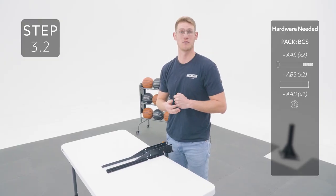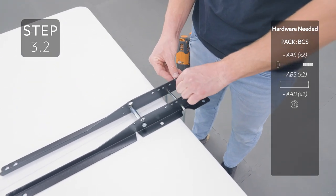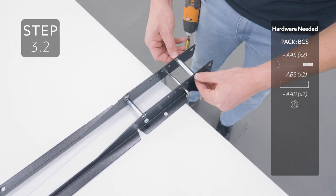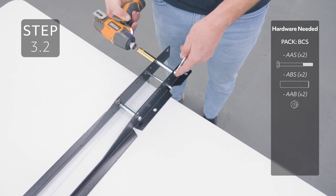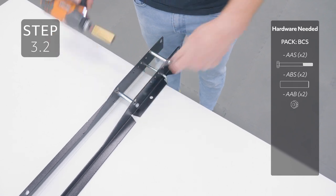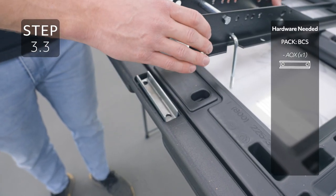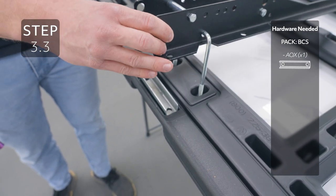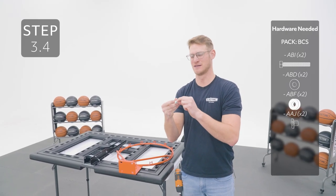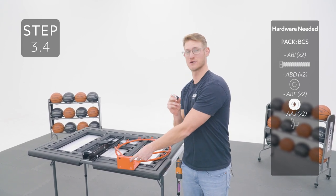Repeat for the hole below the hole labeled number one. Insert the rim support channel into this recess, oriented like this, then add the U-bolt to the oblong holes. Take a bolt and add a washer, then add a bushing, and insert it into the oblong holes going through the front side of the rim.